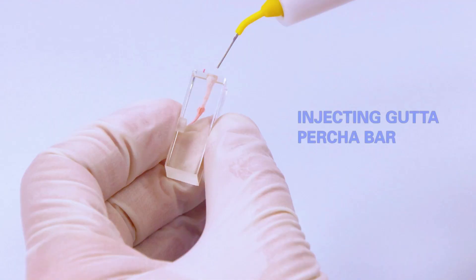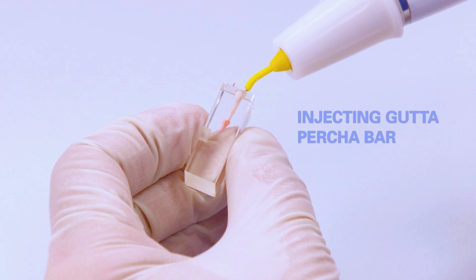Injecting gutta percha. Prevent overfilling.